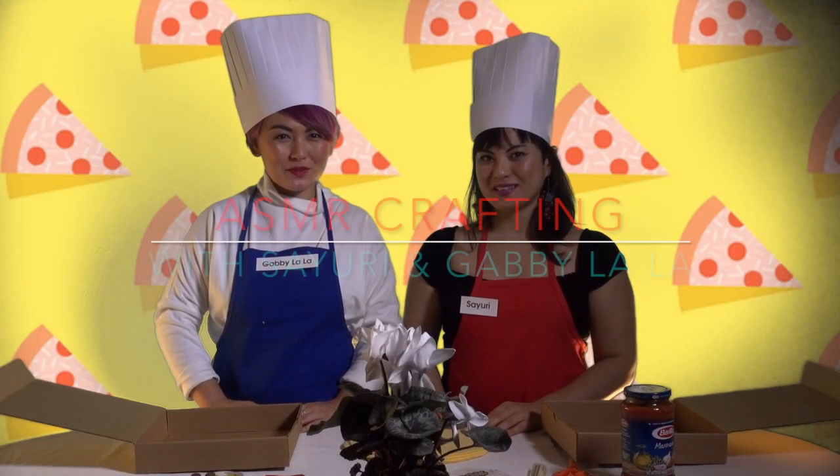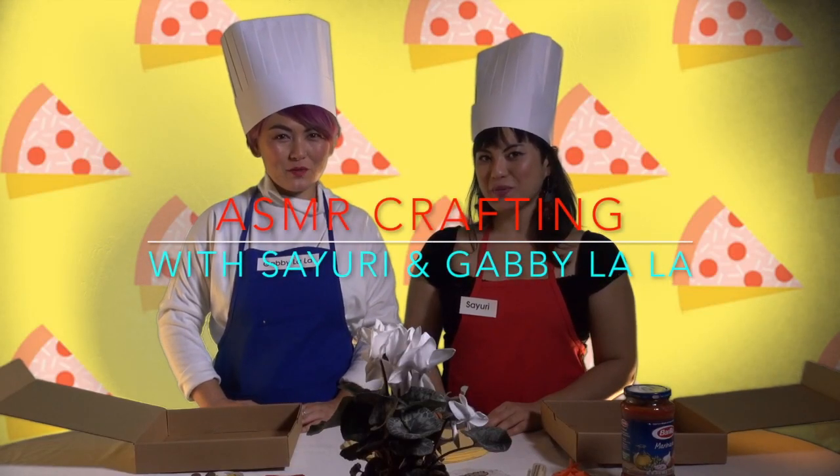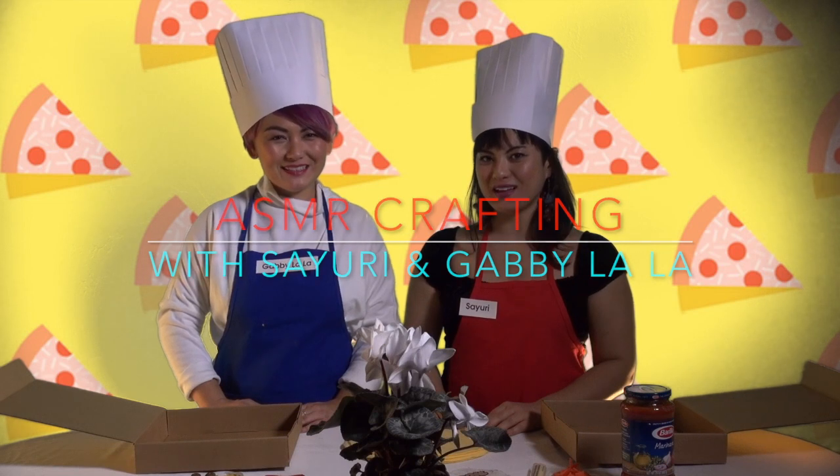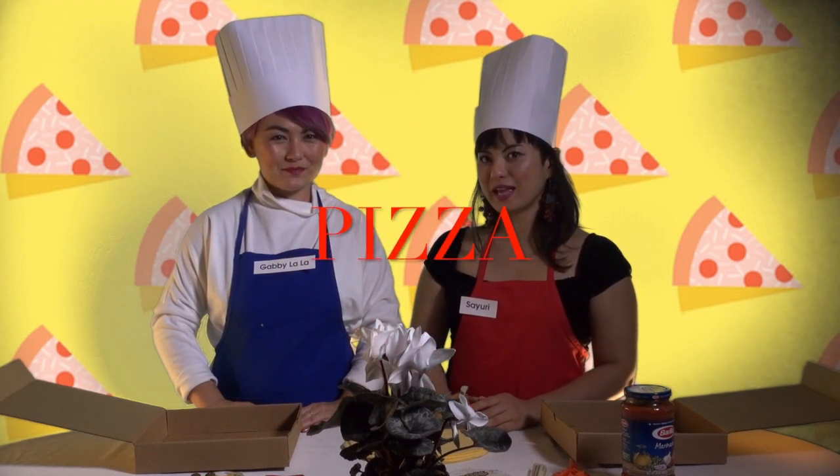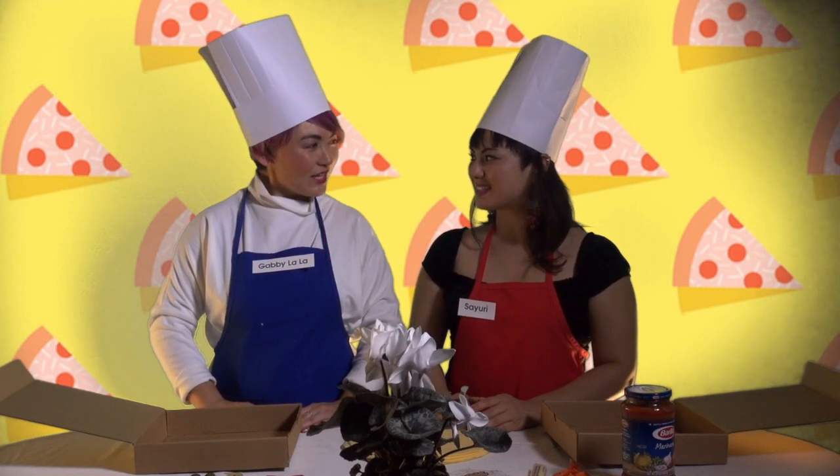Hello and welcome to ASMR Crafting with Sayuri and Gabby Lala. I'm Chef Sayuri and I'm Chef Gabby. Today we're gonna make some pizza with surreal and real elements. Let's get to cooking.